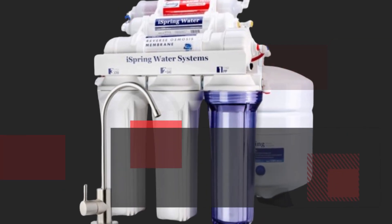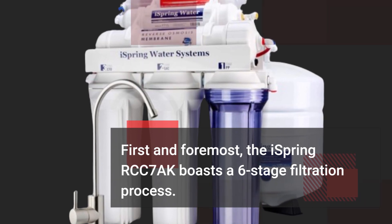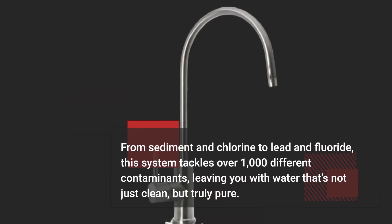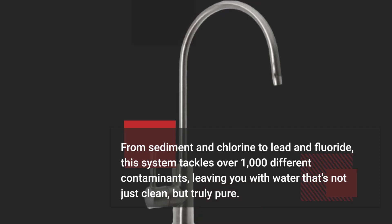First and foremost, the iSpring RCC7AK boasts a six-stage filtration process. From sediment and chlorine to lead and fluoride, this system tackles over 1,000 different contaminants, leaving you with water that's not just clean, but truly pure.